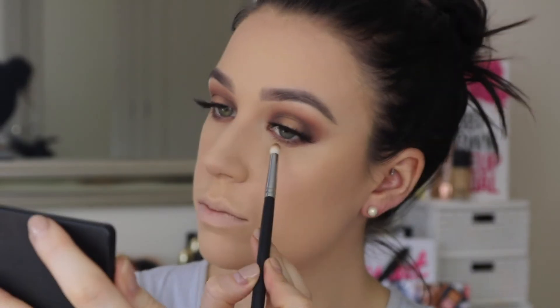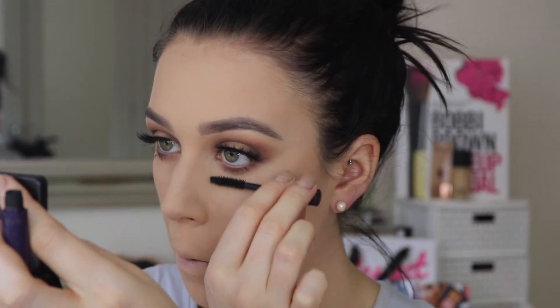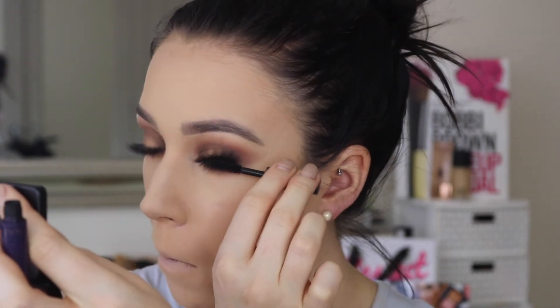Going back to the lower lash line, I'm taking a combination of the darker shades we used on the lid and running that underneath, then finishing off with a little bit of mascara for the bottom lashes.